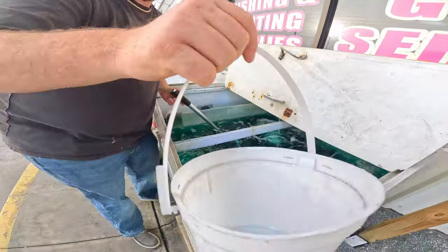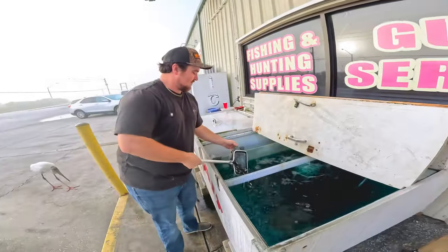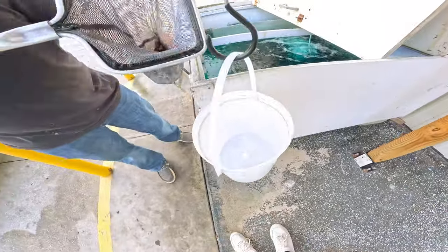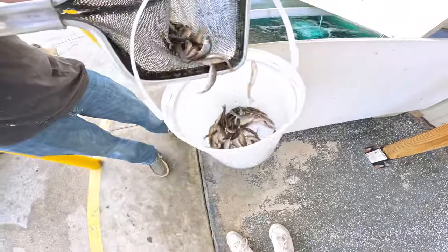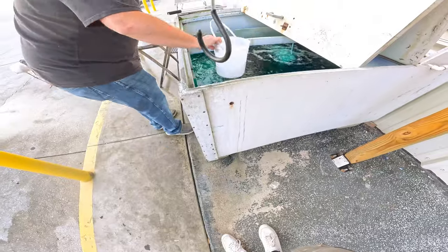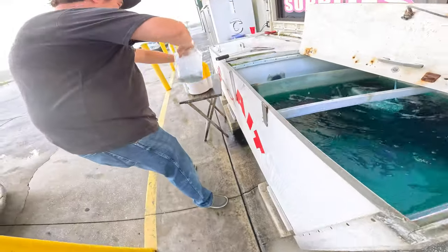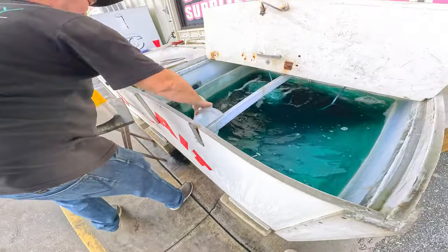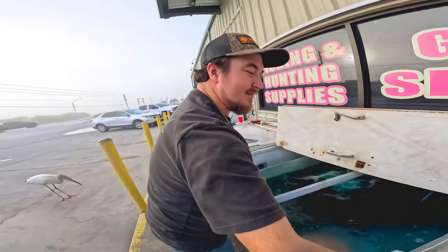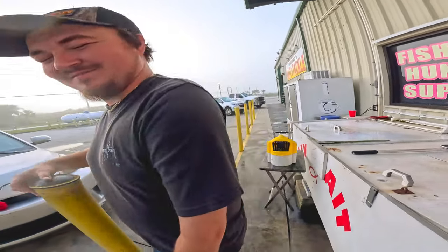All right guys, we're going to get some minnows. Those are my size too. Yes sir, that'll work. How much do you sell them? About a quarter pound at a time — so a quarter, half, three quarters: six, twelve, and eighteen dollars.